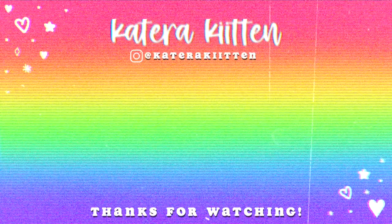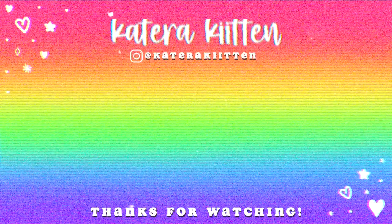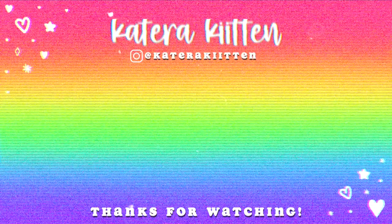I love you guys so much, and thank you for watching. Adios! Bye!